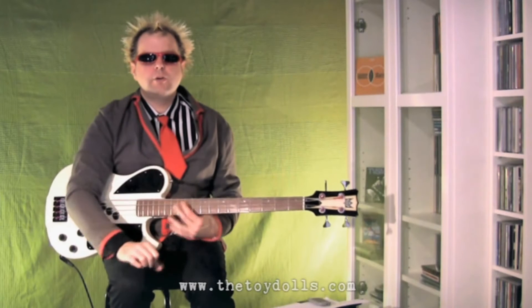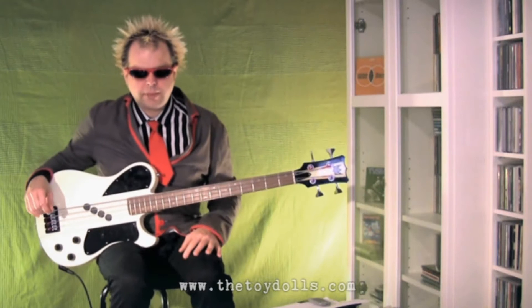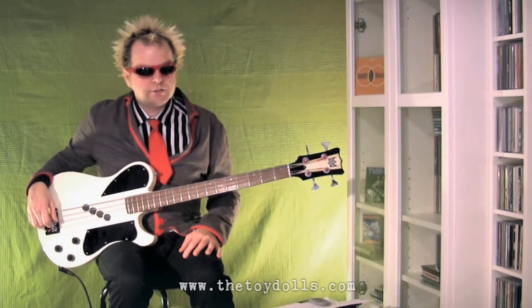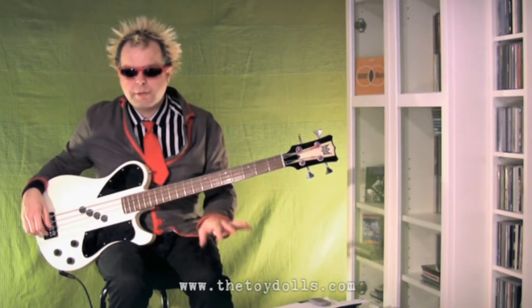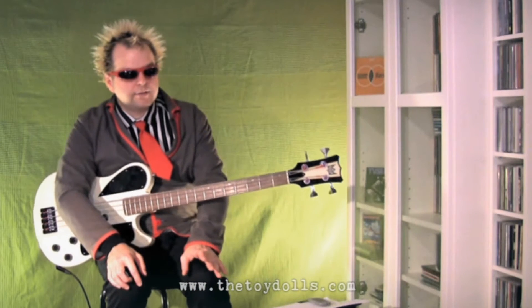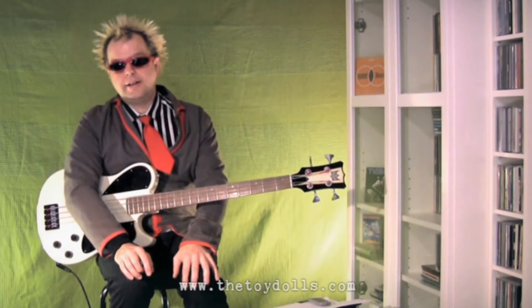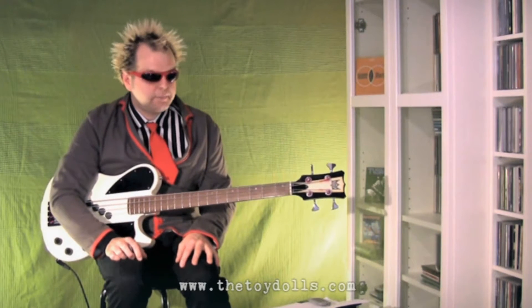Hello and welcome to another installment of how to play Toy Dolls songs on the bass guitar, with me your host Tommy Goober. Today we're going to tackle an oldie but a goodie - we've been playing it recently - Alfie from the Bronx, a personal favorite of mine, very nice song. The song is actually in six parts: the guitar part at the beginning with a bass bit, then the start, verse, chorus, verse, middle bit, lead bit, verse end, and an outro. We'll go through these six parts as they come and we'll have a bit of drum accompaniment.